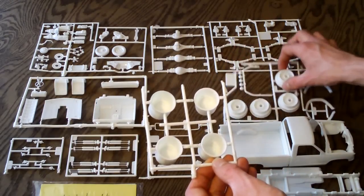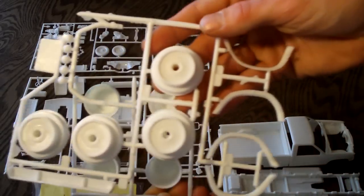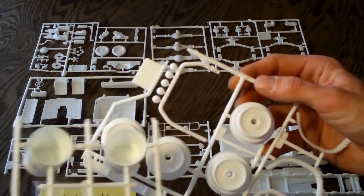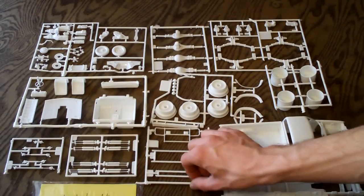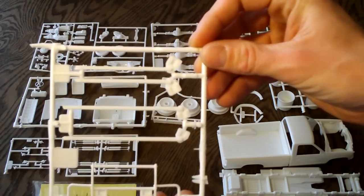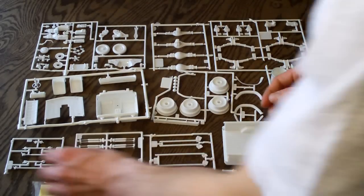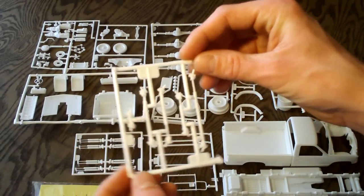Here are your huge tires molded in. There doesn't look to be any flash or imperfections that I can see — everything looks great. Here are your fender flares, and they do include two light bars to go behind the cab. One looks to be the factory one from another 1500 kit they had previously issued, and they include a chrome one with other parts for the kit. They also include a nice brush guard. Everything looks to be molded very nicely, and the detail is very nice. I'm quite surprised with this kit — I thought for the price I paid, it's a few dollars cheaper than some other model monster truck kits, but the detail is very nice.